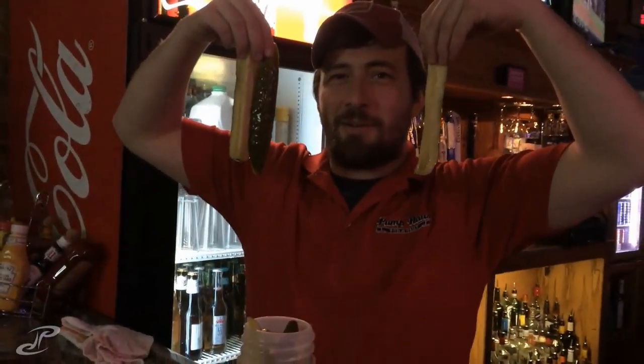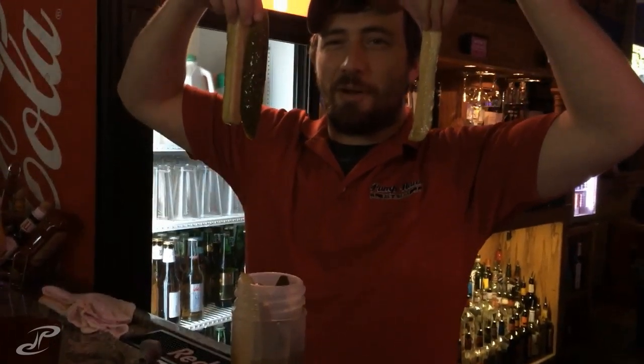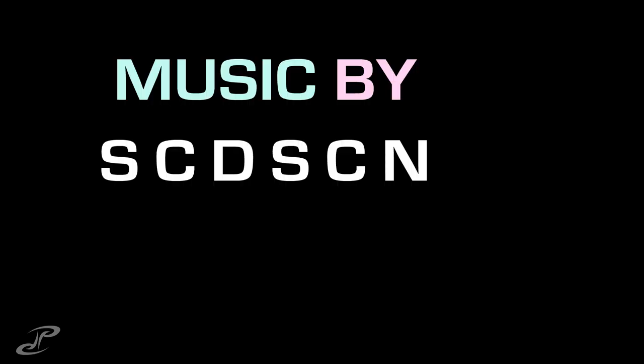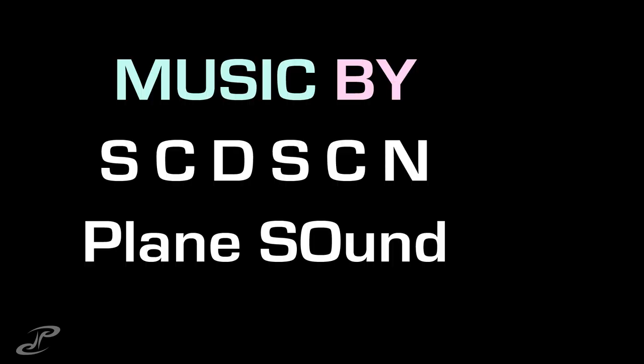This giant pickle! Hey Trace, let me jam this pickle down your throat. Hold it up to your face. Those are huge — these are large, they're so large.